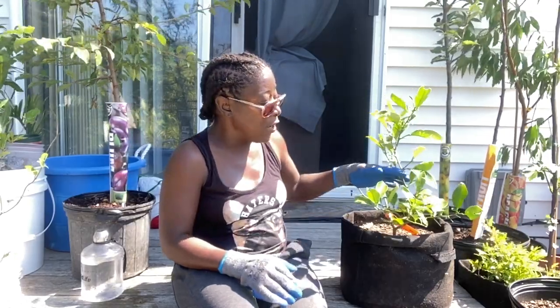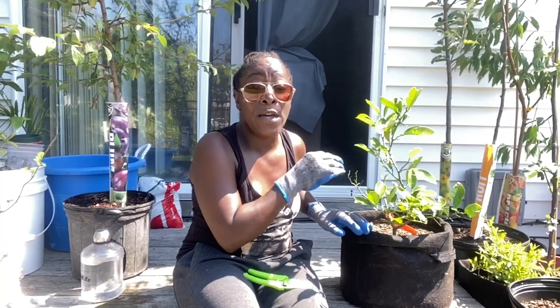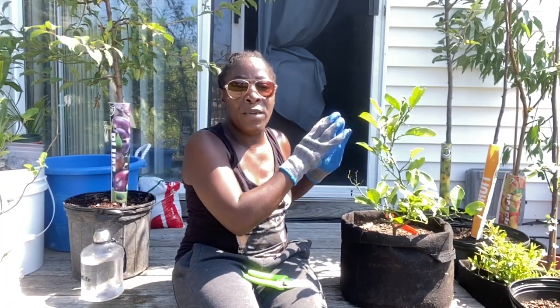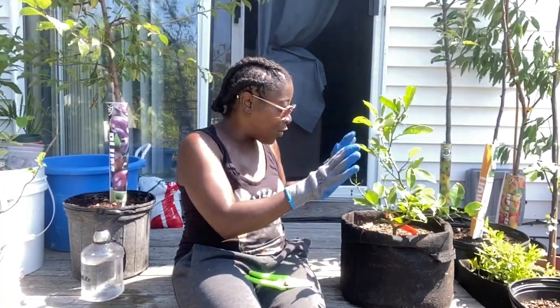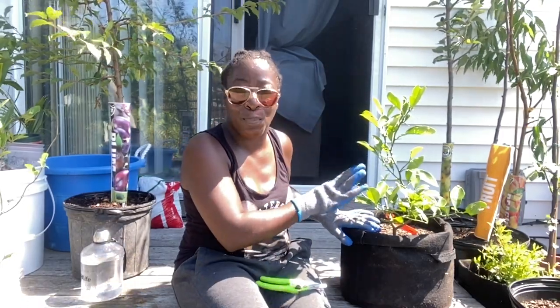I'm going to cut this one out, and then we're going to be pruning off some of the thorns. Now, if your orange tree comes with thorns, it's because it was grown by seed. Most orange trees you get in the market don't have thorns because they were grafted onto another tree. But these have thorns, so I'm excited — it was grown from a seed, not grafted. I don't see any graft marks.